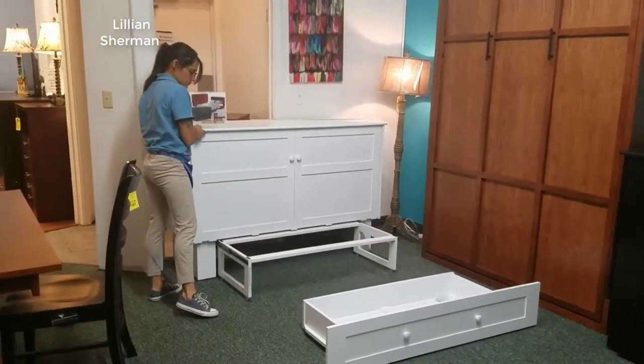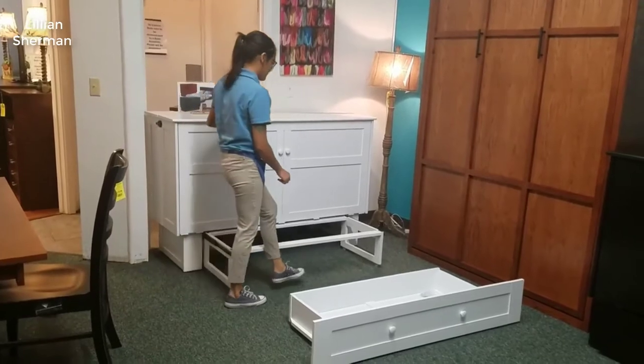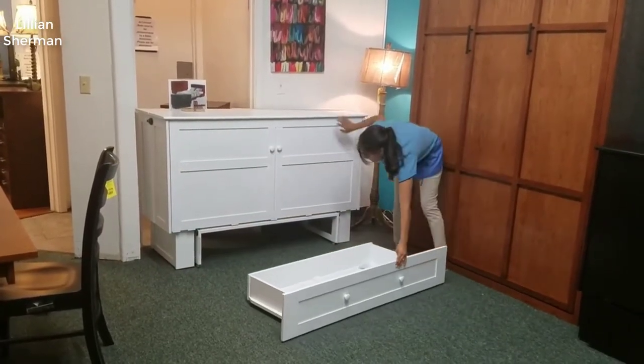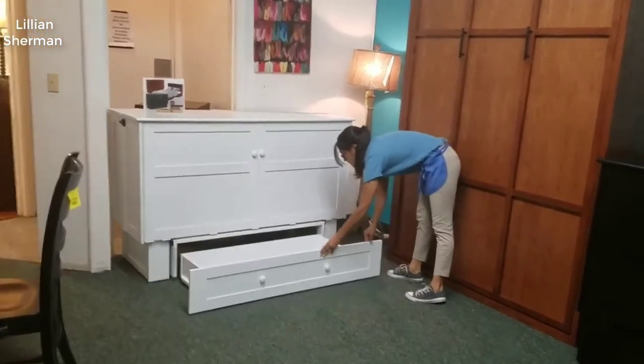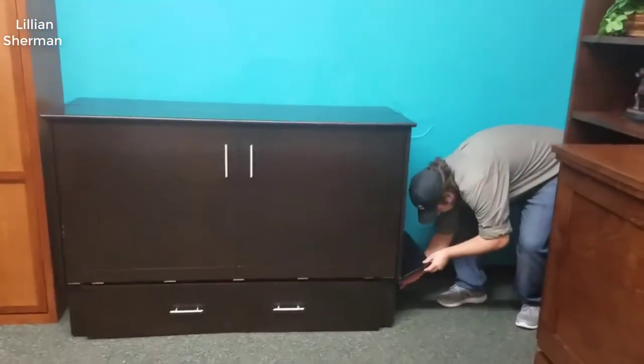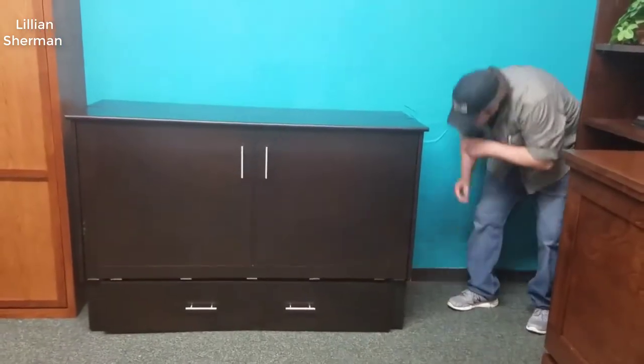I did quite a bit of research, read a lot of reviews, and everybody really pointed towards these Atlantic Furniture Murphy beds and the Deerfield — they're kind of the best-selling unit. If you want the short version of this review: I really like it and I do highly recommend it.